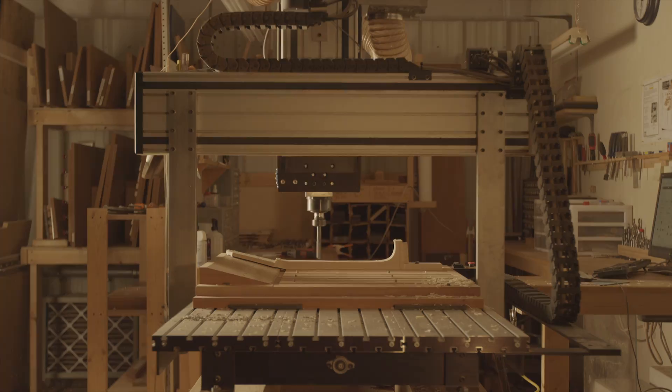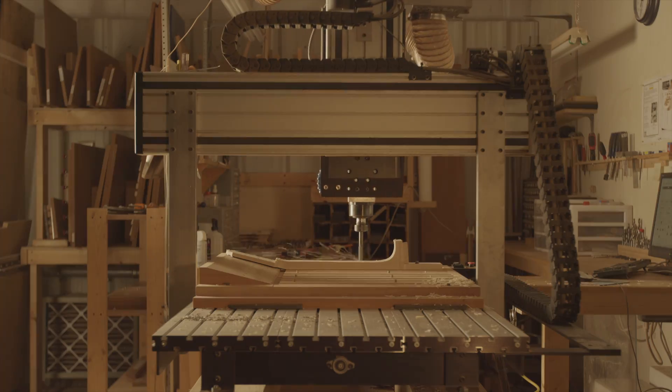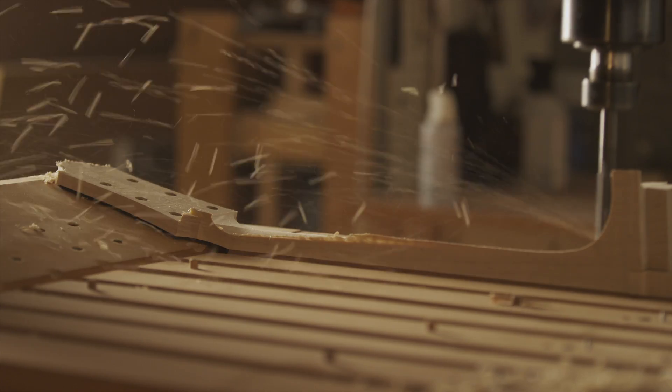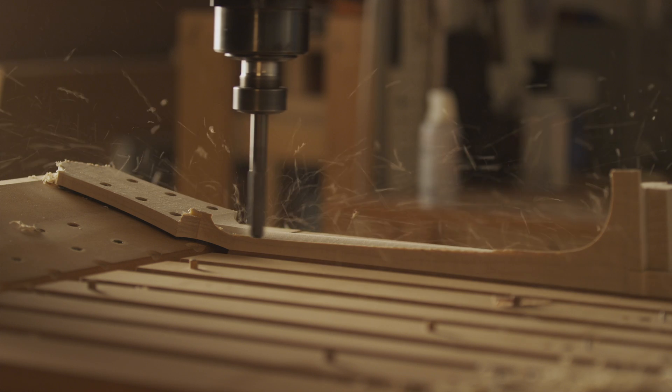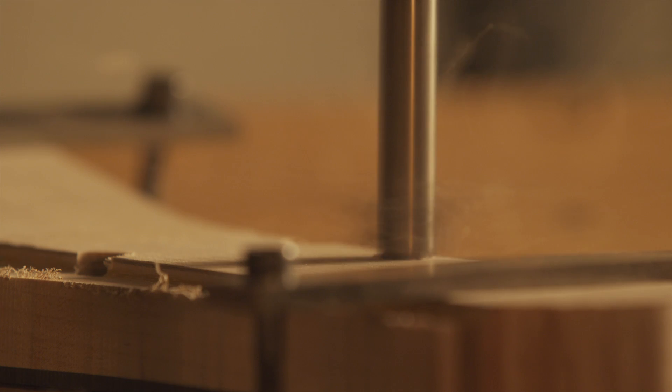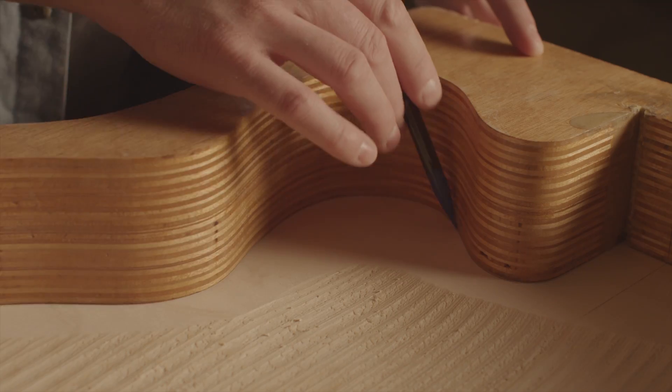If you take a hundred pieces of wood and put them all in a computer-numerically controlled machine and carve them exactly the same way you carved the best guitar you ever made, you're going to get a hundred different results, because that machine can't predict how that wood is going to respond when you play a note.